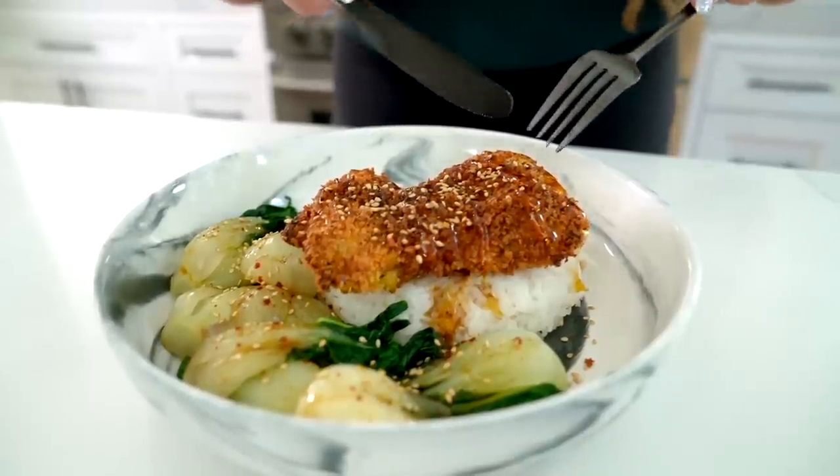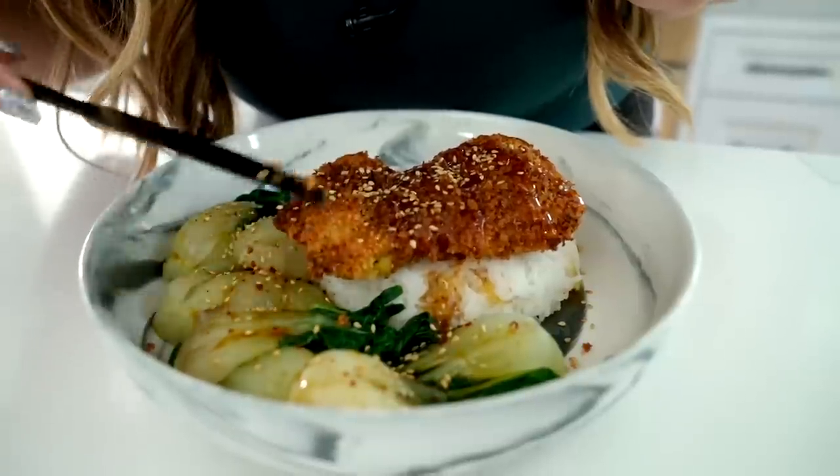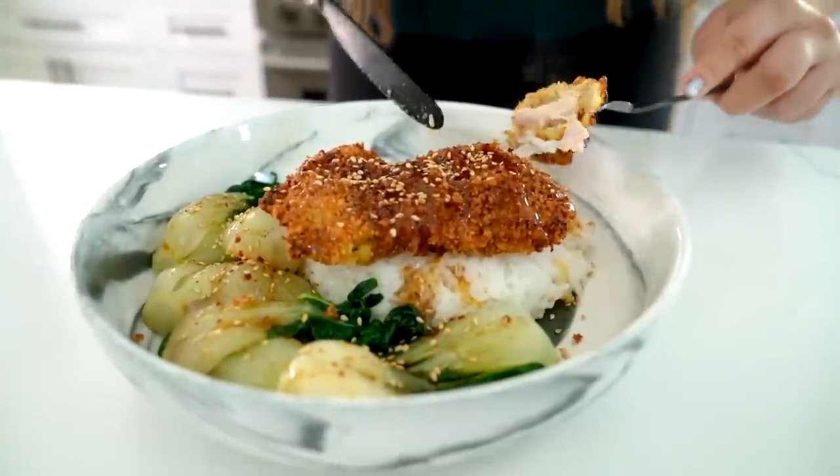Let's go in for a taste test — you can hear the crunch! A bite of rice and chicken all together. Honey, soy sauce, and gochugaru go together so well.